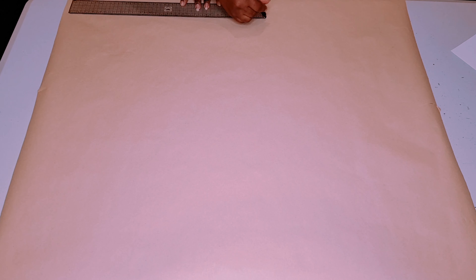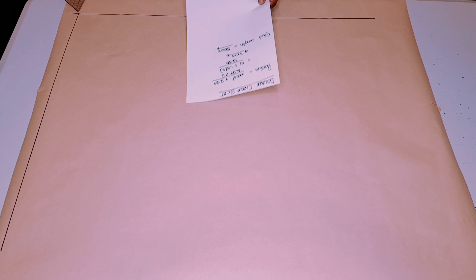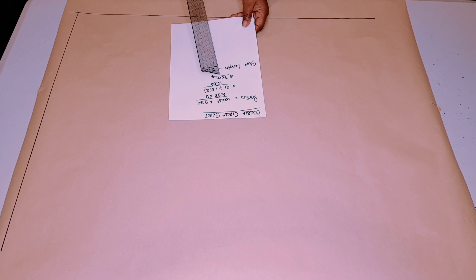Now let's start drafting our pattern. First, draw a straight line, then square a line up on one end. Next, get your skirt radius measurement that we just calculated — mine is 7 centimeters. From this corner we're going to be pivoting 7 centimeters all the way around that corner, as I'm doing here.